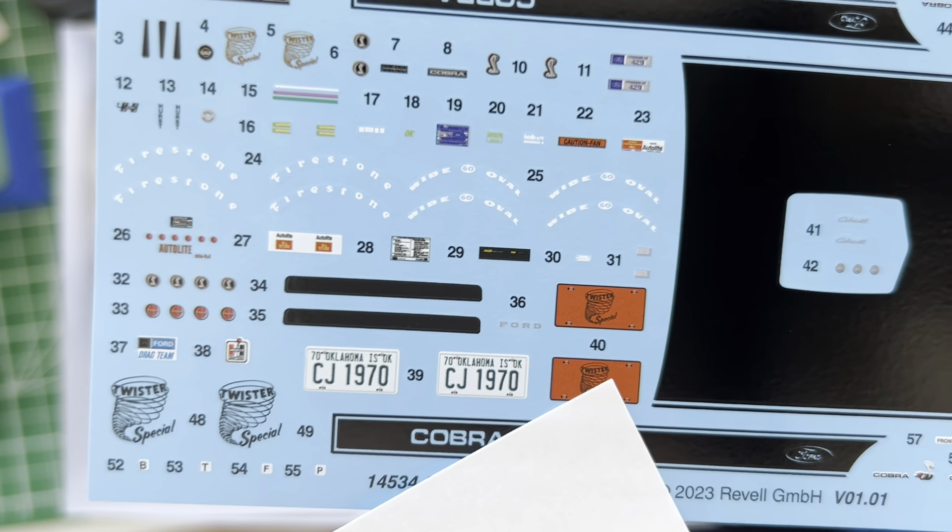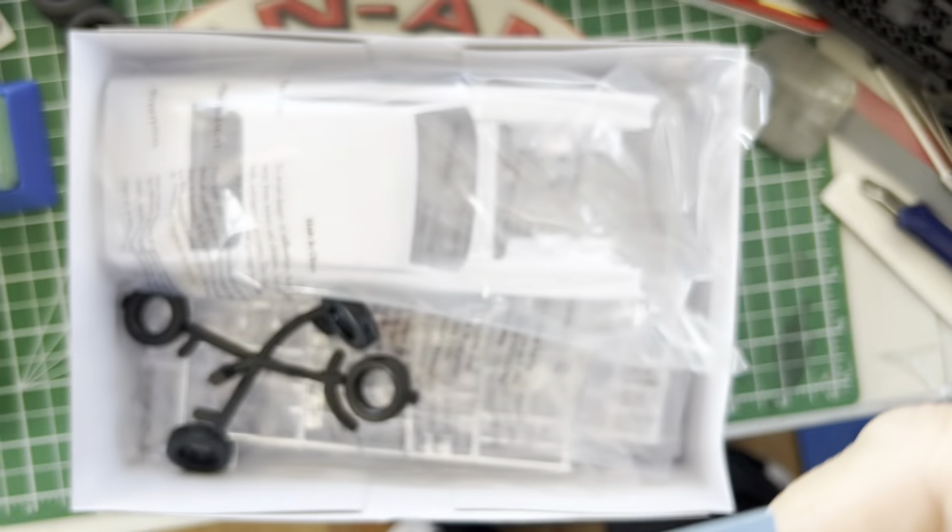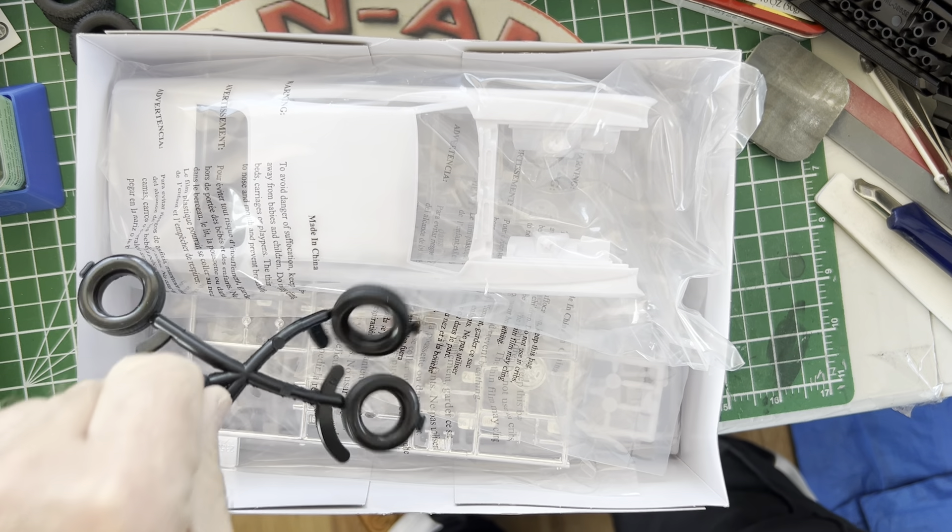Welcome back to the Can-Am Garage Guys. In this episode, we're going to have a look inside the box of Revell's 1974 Torino Cobra.